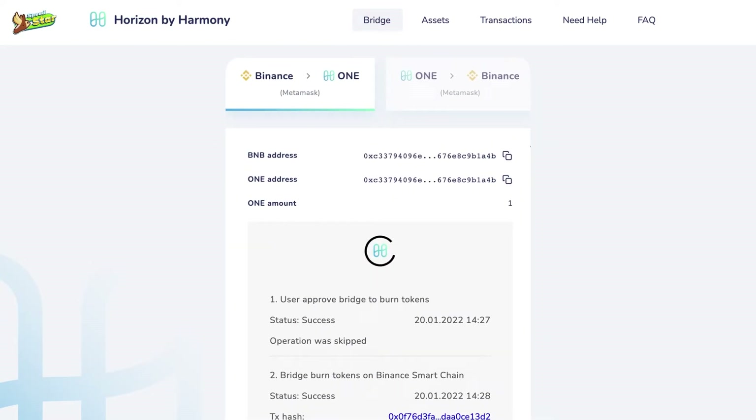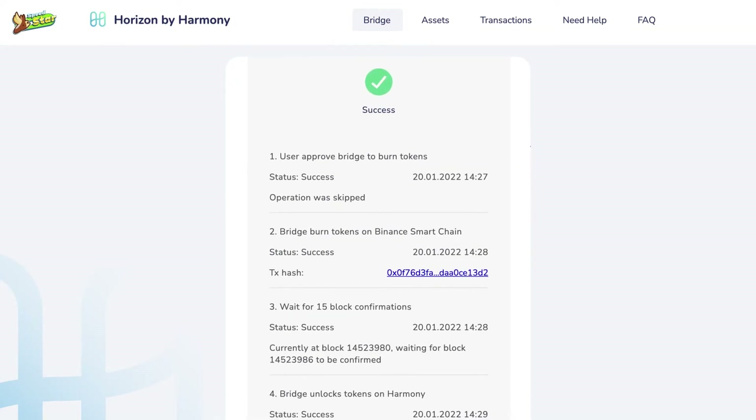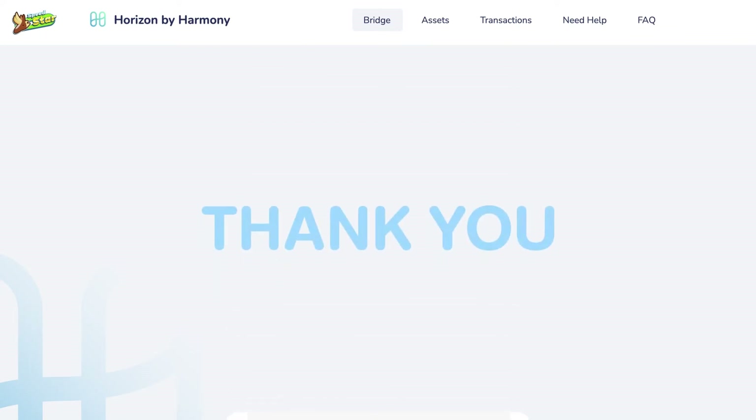And now you have got ONE in your MetaMask wallet. Let's bridge the chain together in your MetaMask. Thank you.